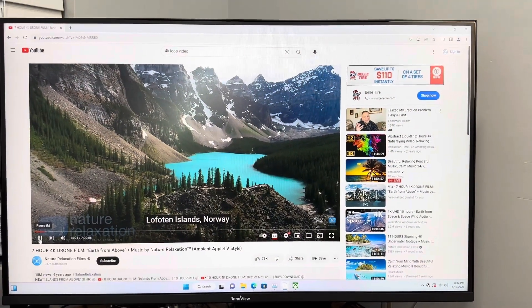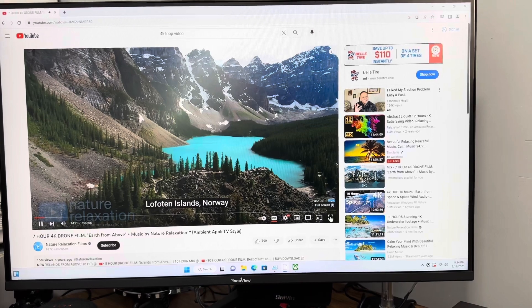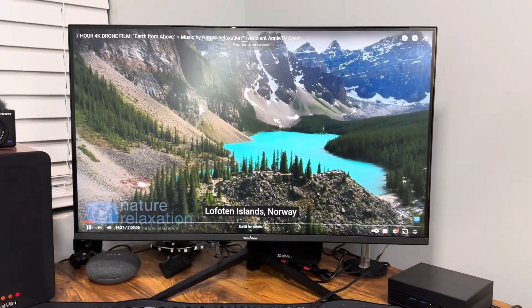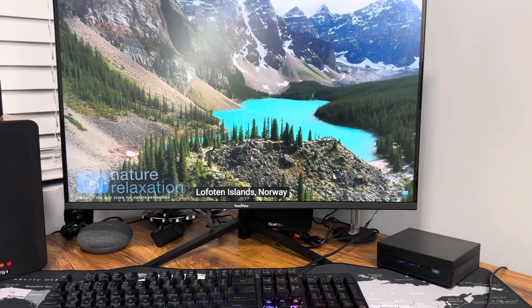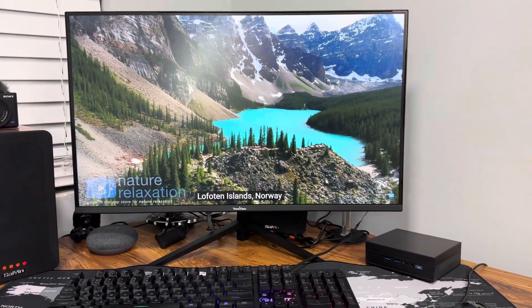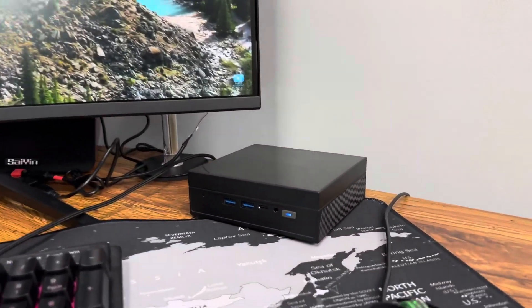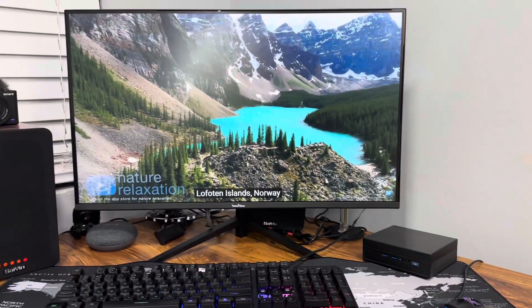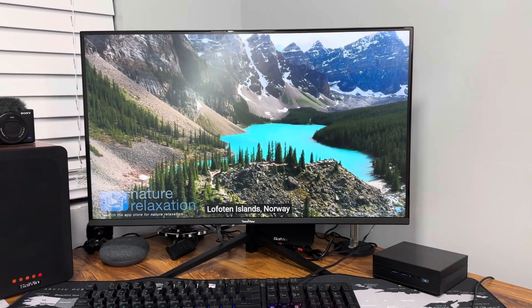I was updating the Xbox app so I could hear the fan loading a little faster, but now the Xbox app has downloaded so it's a lot quieter — you can't even hear it anymore. As you can see it's running really well.